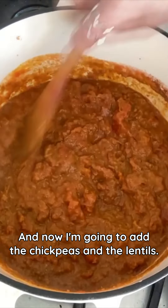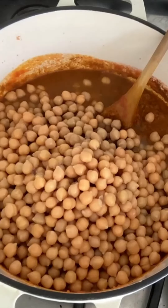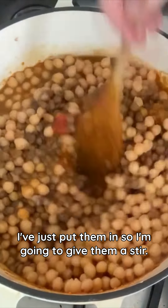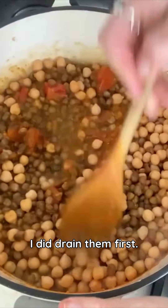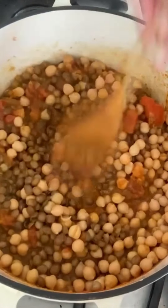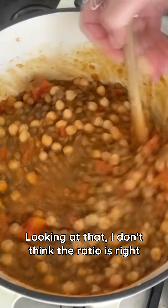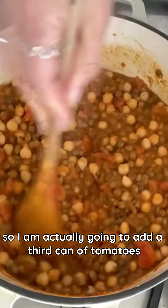Now I'm going to add the chickpeas and the lentils — I did drain them first. I'll just put them in and give them a stir. Looking at that I don't think the ratio is right, so I am actually going to add a third can of tomatoes.